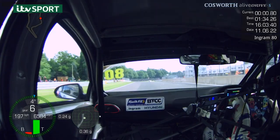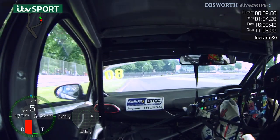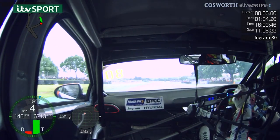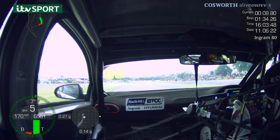The first corner is really important to get a nice clean exit, and there's also a bit of track limits that we've got to be wary of. Nice bit of apex, on the power nice and early, right up to the centre and nothing more.